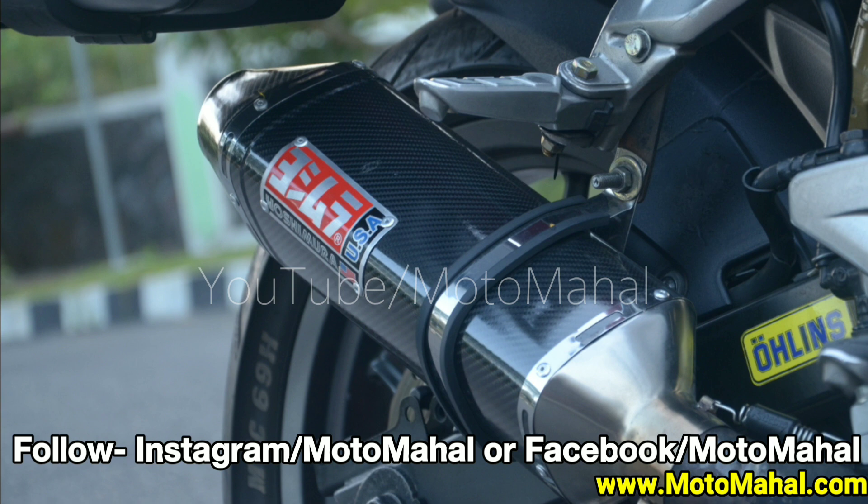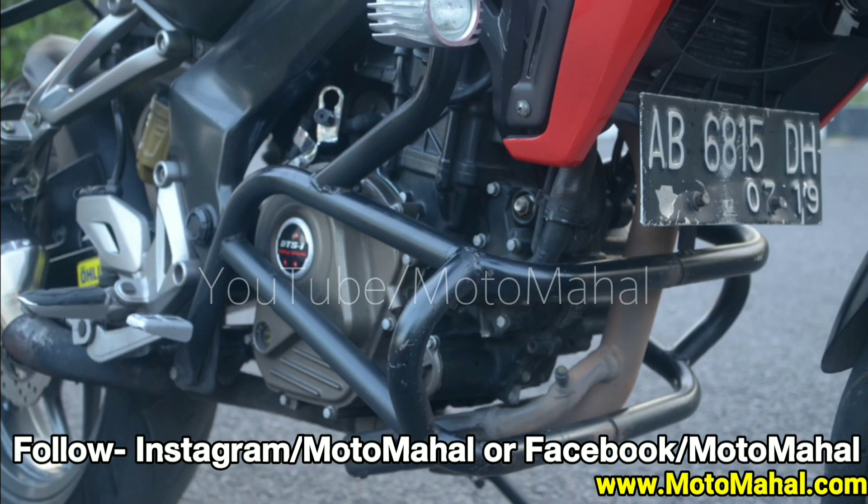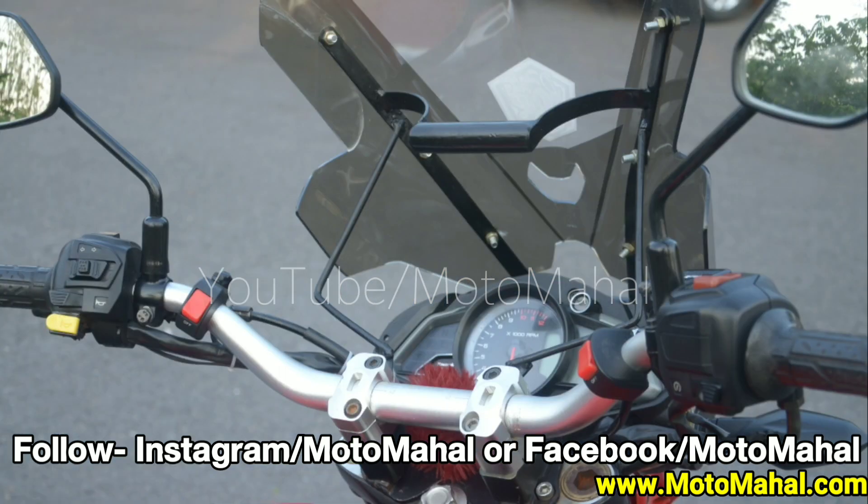The comfort level is very good. This is a good adventure tourer. The engine has a fog lamp fitted, which is very helpful for long rides.